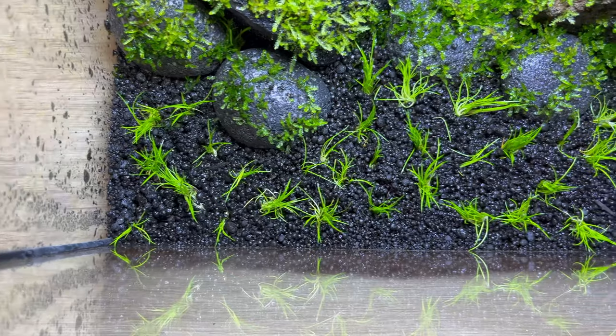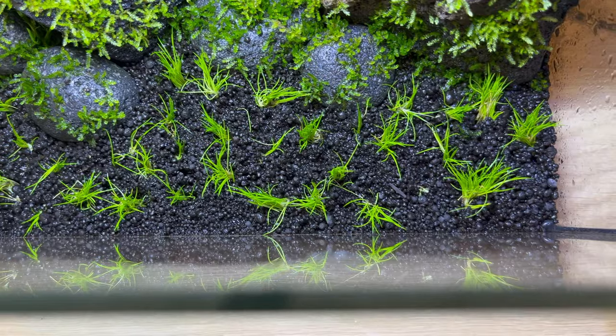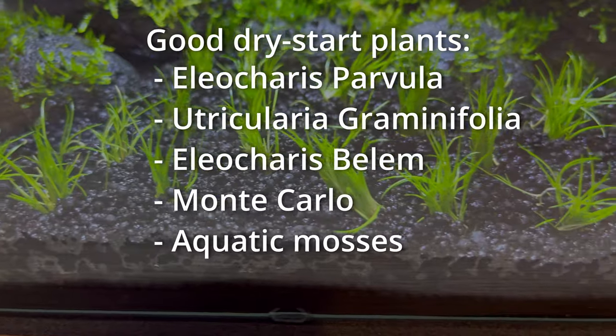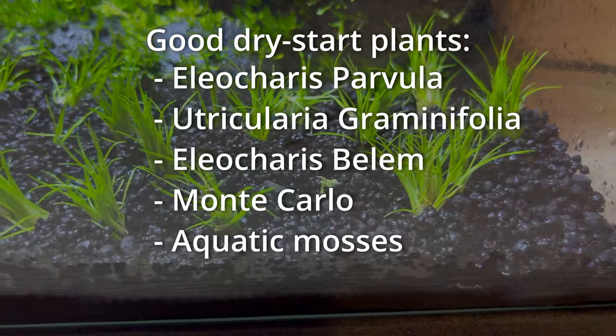So this is how it's supposed to look — small pieces of the plant spread evenly around the tank. And by the way, you don't have to use exactly that plant. Just use whatever carpeting plant you want; the approach is pretty much exactly the same.